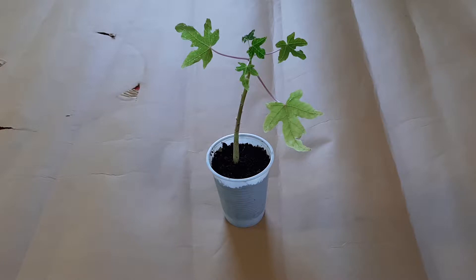Hi there, George here. Today I decided to repot my papaya.